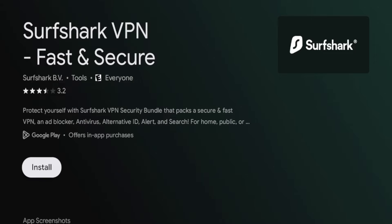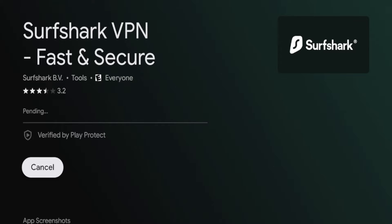All you need to do here is click install. Once I click install, you're going to have to wait a little bit while this app installs on your Walmart on Google TV box.